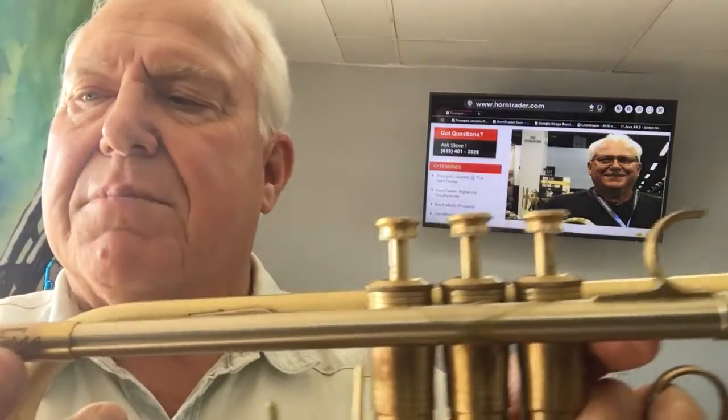Here's the insignia — the Sigma. And nickel-silver slide legs. The compression is very good.